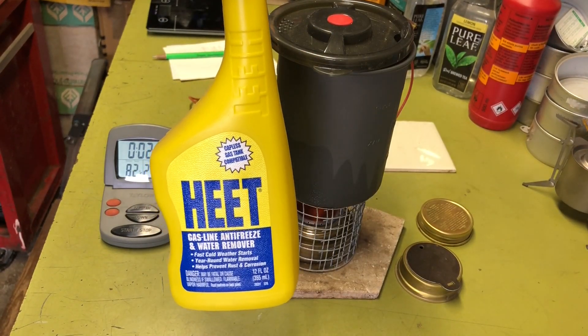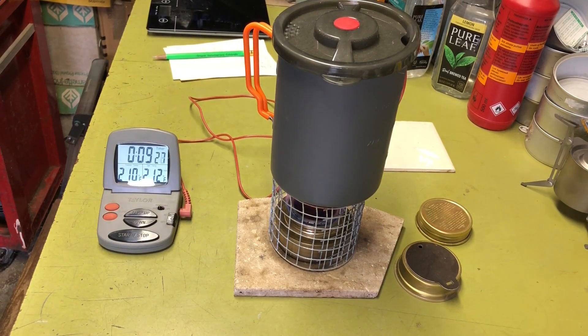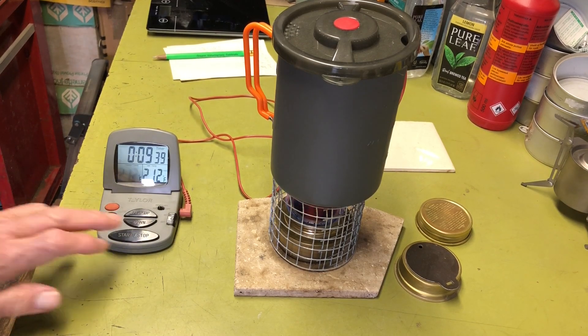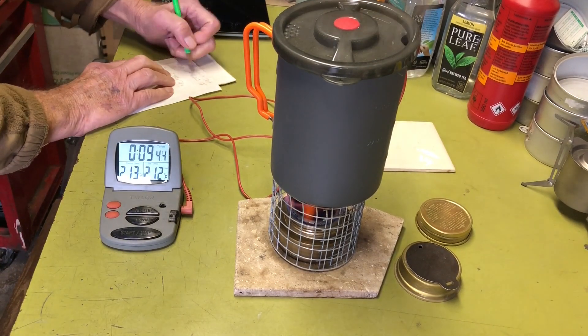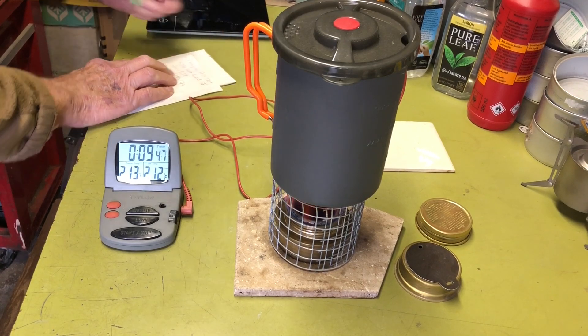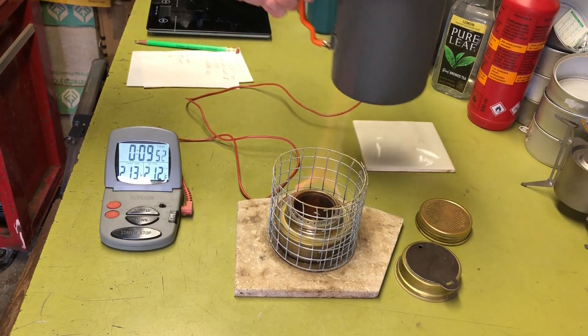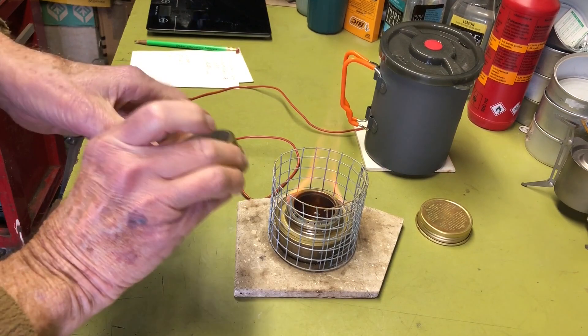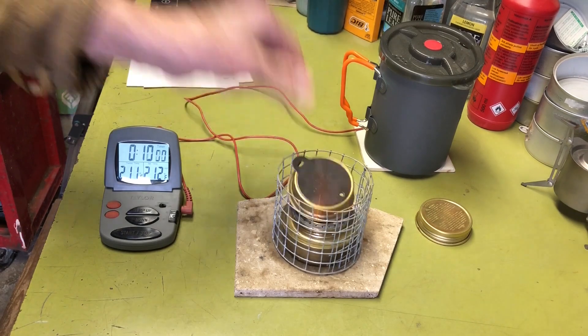I'm using Yellow HEET for my fuel. Getting close to 10 — nine and a half minutes. The water started to get angry in there. There we go. We'll go 9:39 on the boil time. I'm going to go ahead and shut this down.